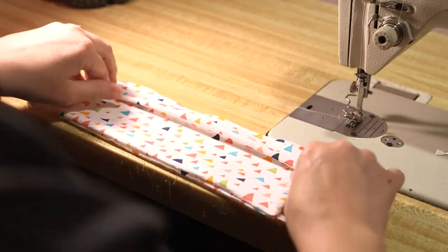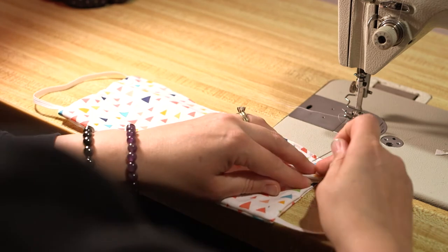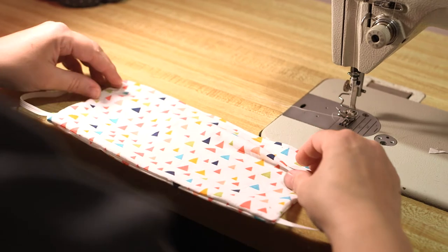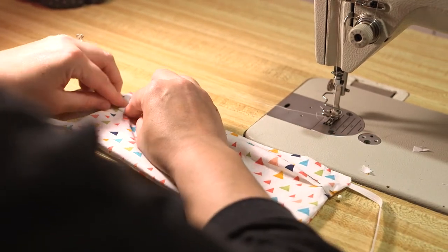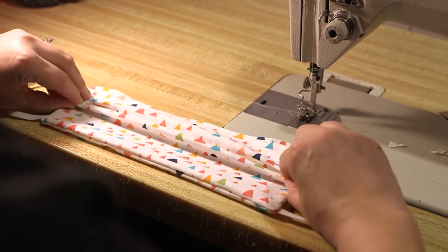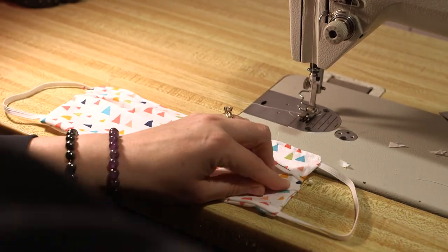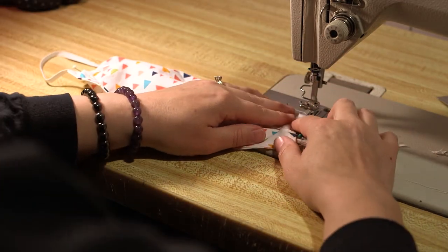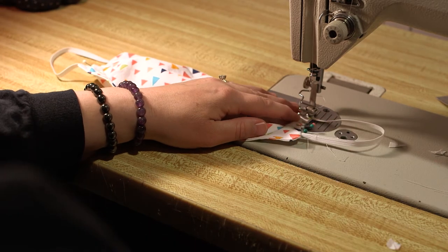Now you should have a sewn rectangle with your elastic pieces sticking out on both sides. We have to make the pleats next in order to make the face mask smaller and contour to the face. In order to create the pleats, I fold it over a half inch on the edge in three places and pin them in place. Once they're pinned in place, you can go ahead and sew over. I use the top stitching with a quarter inch seam allowance and sew it all the way from the top and the bottom, making sure I reverse stitched at the top and the bottom.